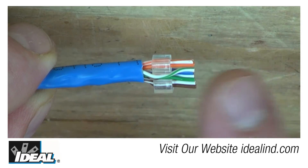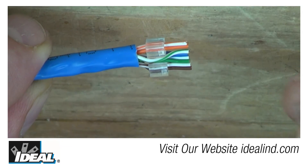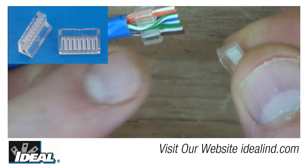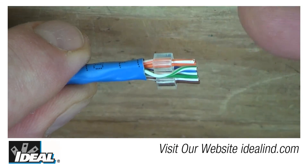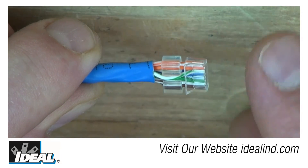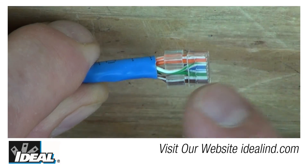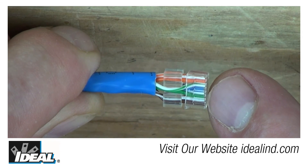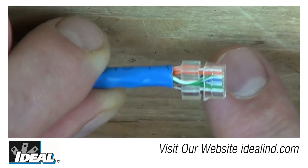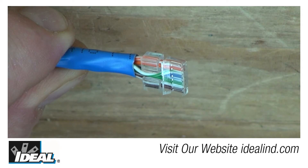With the sled installed, conductors in 568B sequence and trimmed to a quarter inch, the next step is to install the liner device. When you look at the liner, it has an opening on one end and a bevel. When installing, white-orange is on the left and the bevel is facing you. If the conductors are trimmed nicely and straight, the liner should slide on pretty easily. What you're looking for is that all conductors are fully through the liner — there's a slot in there that holds them so the pins can pass through to make contact. You should be able to see all conductors through the clear end.